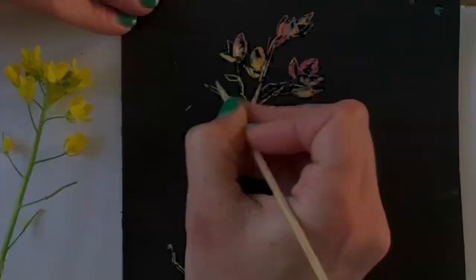Now that I have the hang of it, I'm going to commit to more details and scratching away to reveal more color.